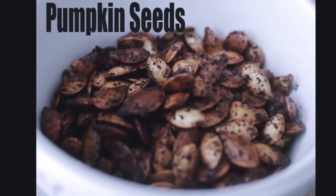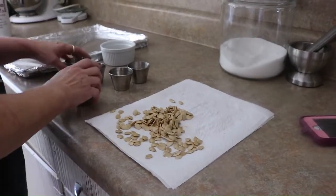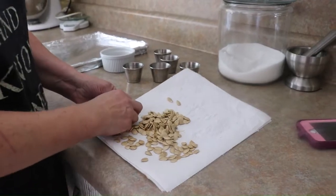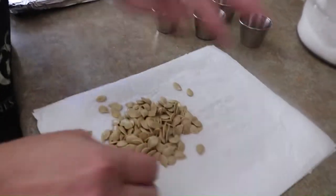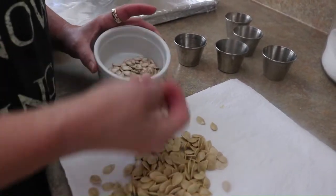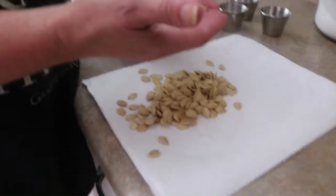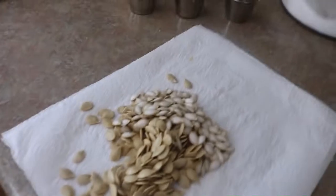It's fall and there are pumpkins and gourds all over the place, which means we can make toasted pumpkin seeds. We're going to roast some seeds - these are from a couple of acorn squash and from butternut squash. You do them all exactly the same way. I have some pumpkin seeds but they're a lot bigger, so we'll do these together since they're about the same size. This is so easy.